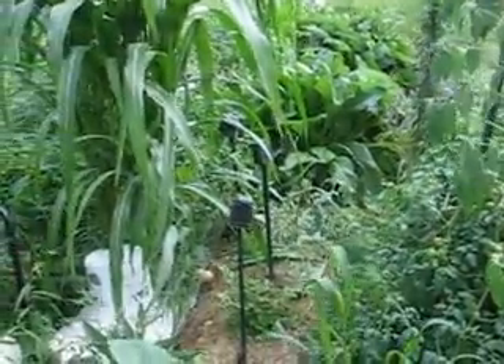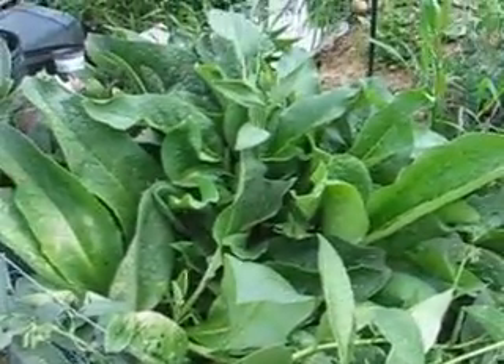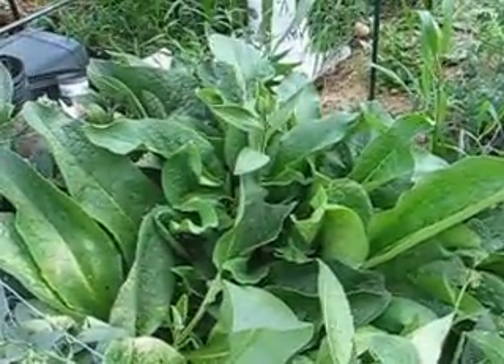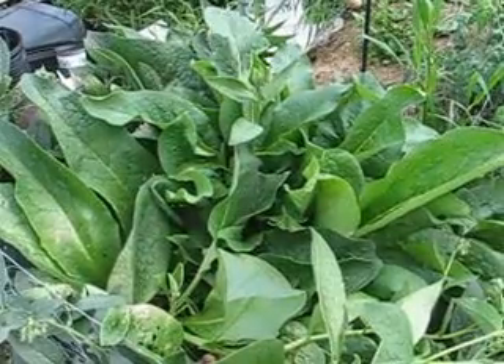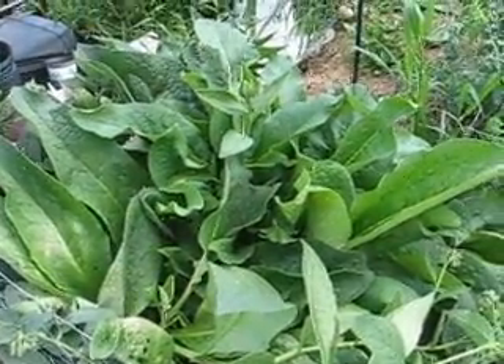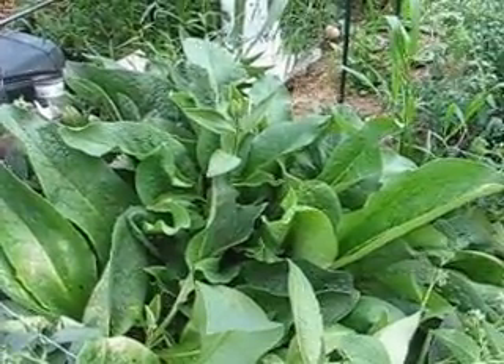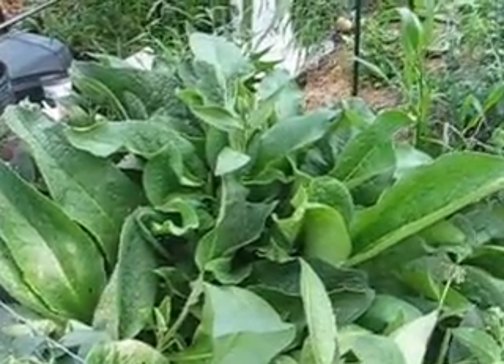The other function of the comfrey plant is that it's incredibly high in protein and makes for great animal fodder, specifically chickens. Chickens don't always like it as much, but ducks and geese apparently really do like it a lot. We have a small chicken tractor, so we occasionally rip off a bunch of leaves and feed it to them.